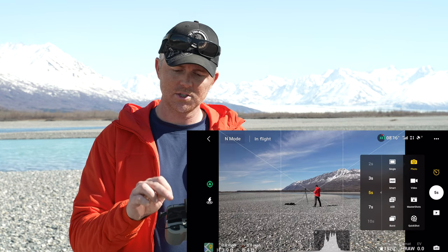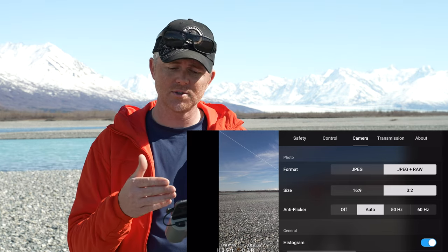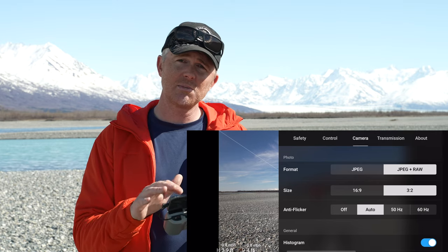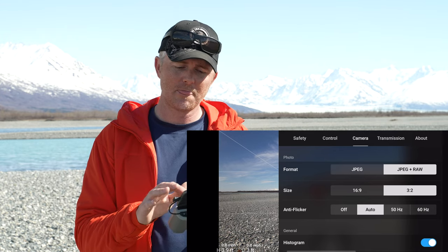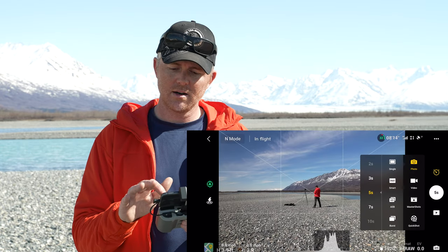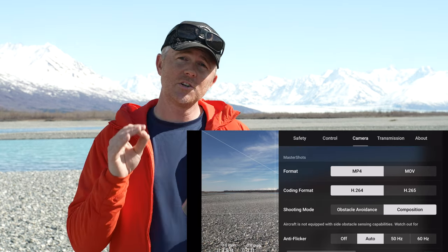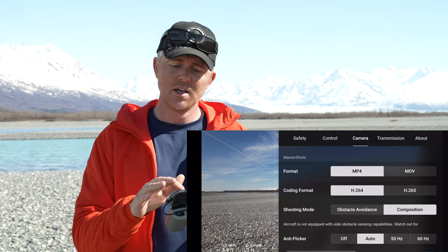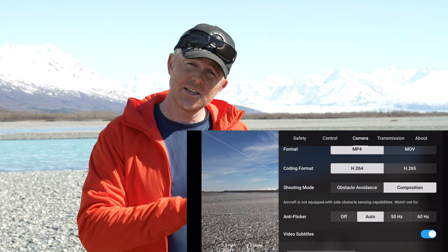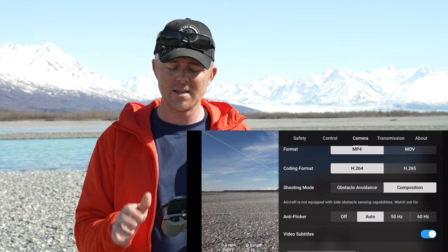Switching to photo mode, you can see it shoots in JPEG or JPEG plus RAW. I always shoot JPEG plus RAW for photos because raw gives you the most size, detail, and information. You can shoot in 16x9 or 3x2 ratio — I shoot 3x2 and crop later if needed. In the master shots settings, if you're having trouble with props appearing in your shot, change the setting from obstacle avoidance mode to composition mode — that lessens obstacle avoidance use but ensures props don't get in your shot.